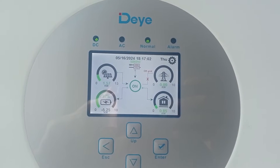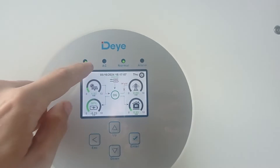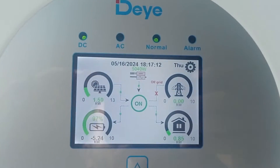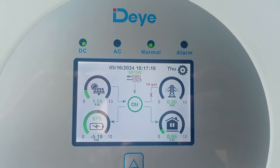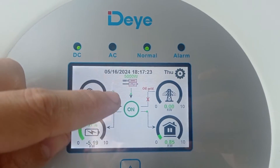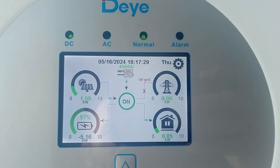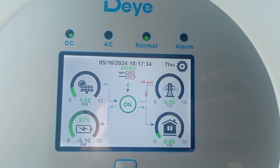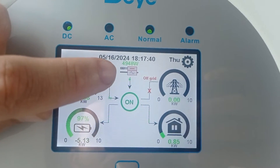Hi guys, welcome to Modern Ukrainian Homestead channel. Today is a short video and I just really want to praise this inverter — it's incredible. Take a look. What comes from the top is what comes from my other great Growatt Huawei 20 kilowatt inverter. Right now it's about 6 PM and the output isn't that big, because we have constant power cuts due to the Russians destroying our grid. We very often currently live off-grid.